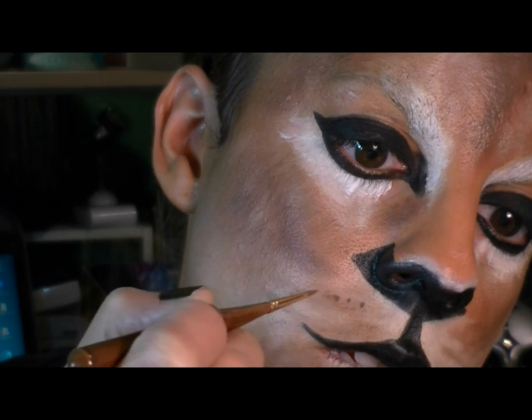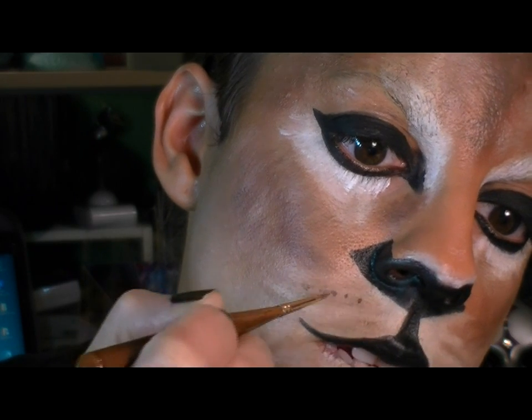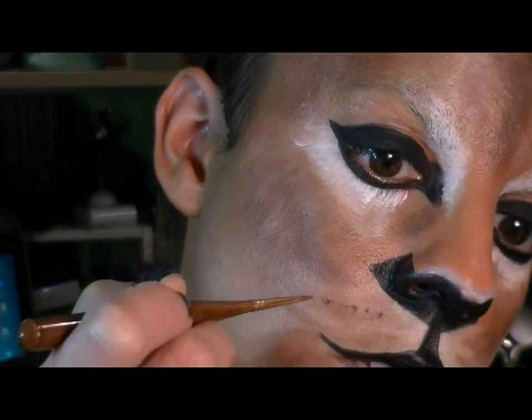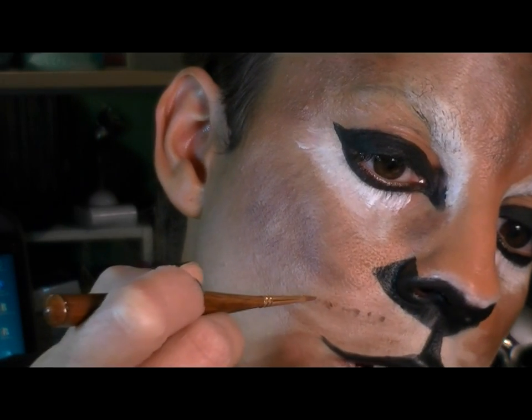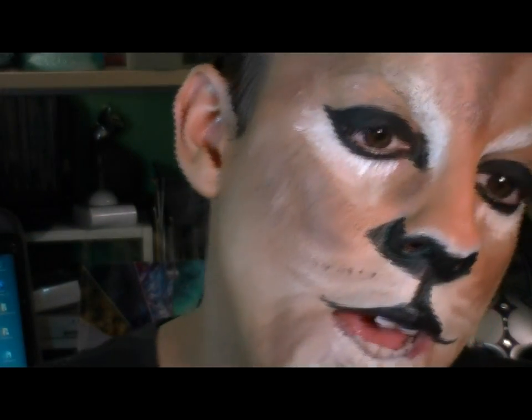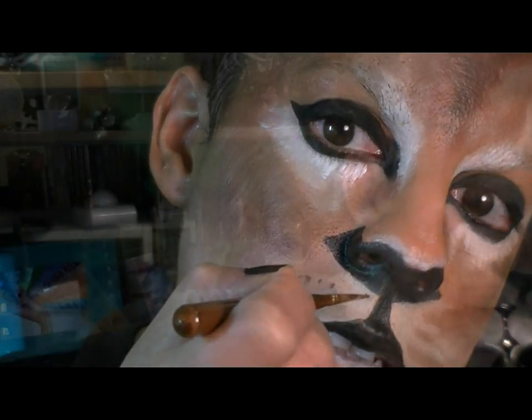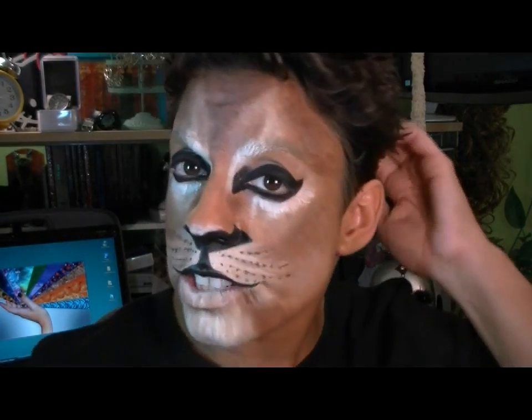The whisker spots don't have to be precise or perfect — in fact they can be a little bigger — and I'm bringing them out and along up here. You'll see it's dark brown, not black, and they actually go all the way in. Now I'm going to draw on a few whiskers, and they're actually white.